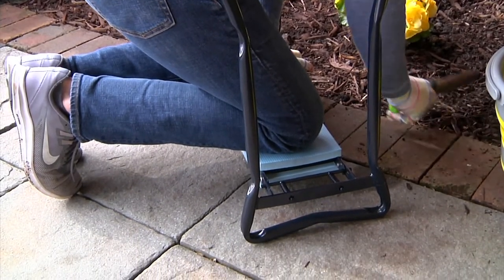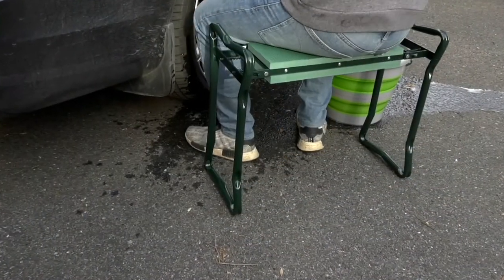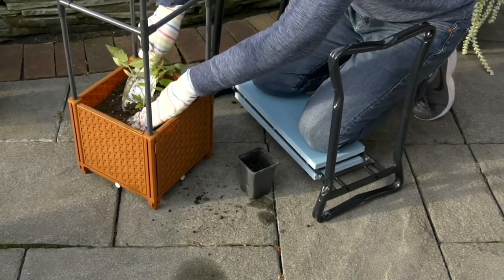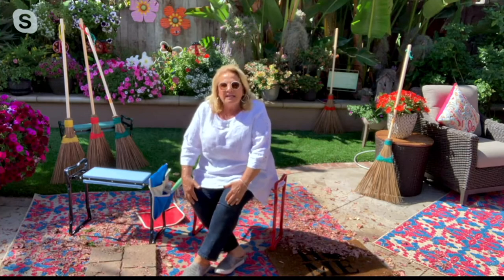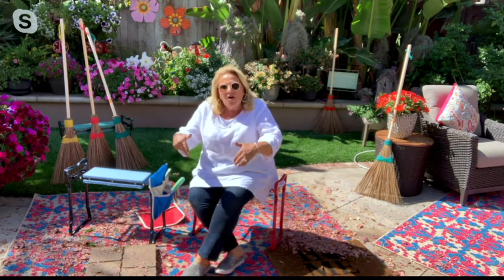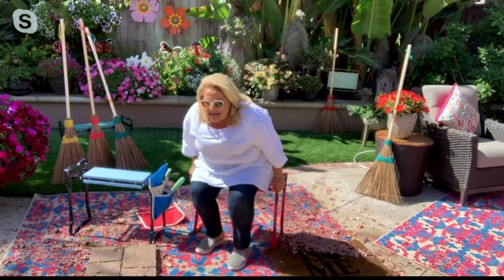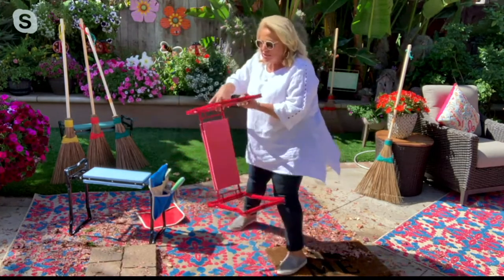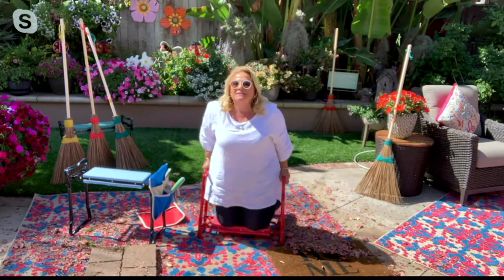Go ahead, read some of those reviews. One lady wrote, where have you been all my life? And you can sit effortlessly — your knees aren't getting killed by being on the concrete or on top of the bark. You can put this right into the bark and you won't ruin your jeans anymore.